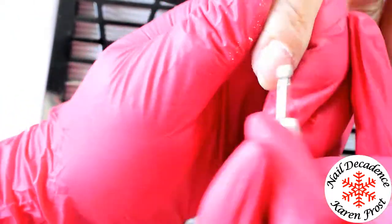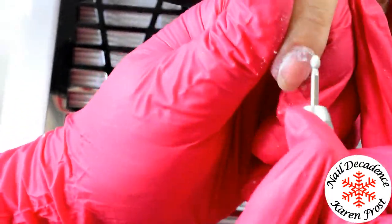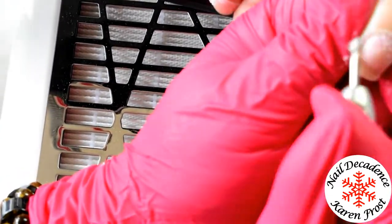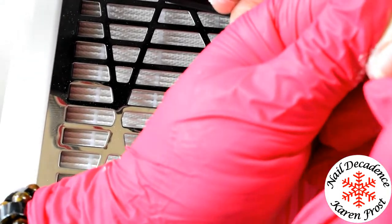So I'm just going in with a cuticle bit, going one way round one side of the nails, and then reversing and going down the other side of the nails. That way it pushes all the dead crap out of the way instead of into the nail folds.